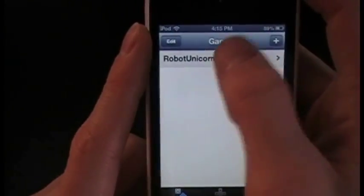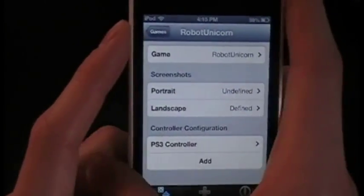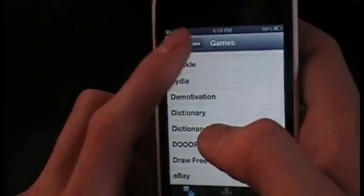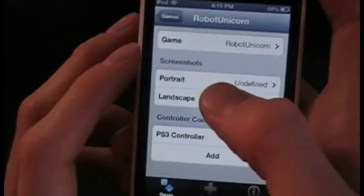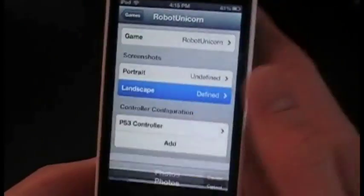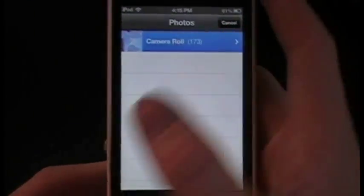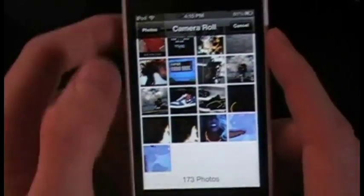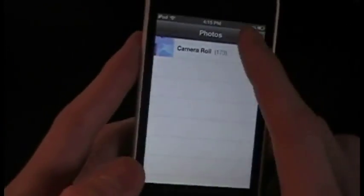I already have my game added, so I'll click into Robot Unicorn. When you click a game, you choose which game or app you're going to use it for. Then you choose whether the game is in portrait or landscape — mine is landscape, so I click landscape and go to camera roll.